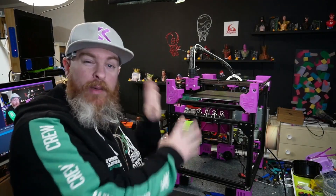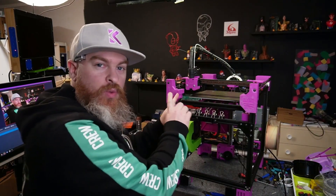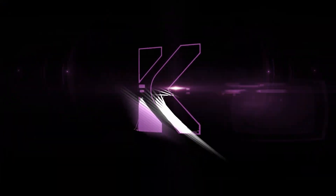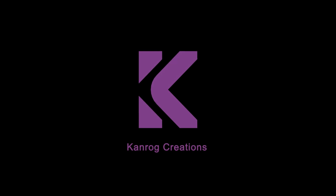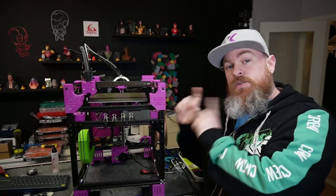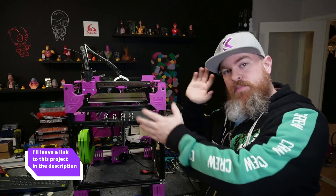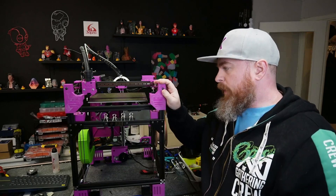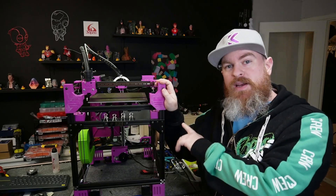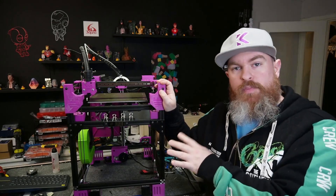I've got a problem I need to fix. This is my Rook, a scalable printer at 250 by 260 by 270mm. It's a big problem right now because I need to print a bunch of parts for my revival projects.